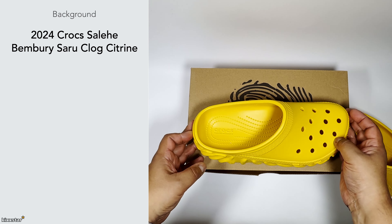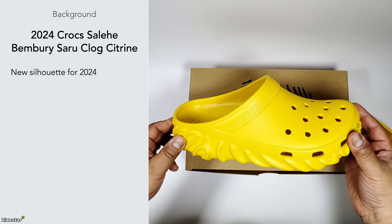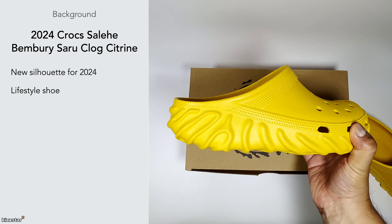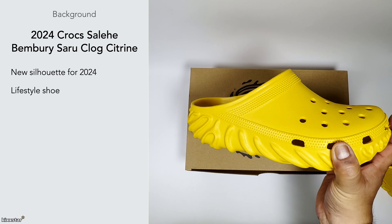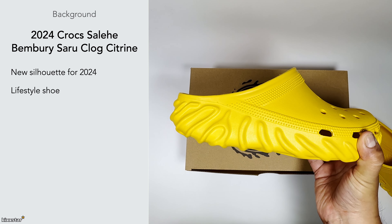It's a new silhouette from Salehe Bembury and Crocs for 2024, and it's made as a lifestyle shoe — one of those recreational type wears, for around the house and out and about going to the shops.